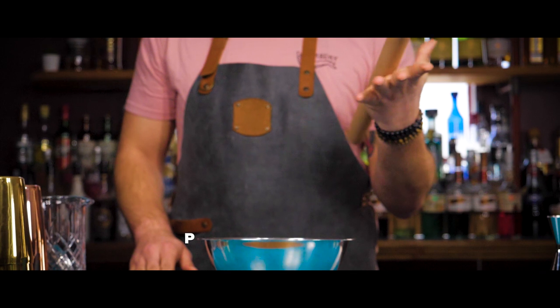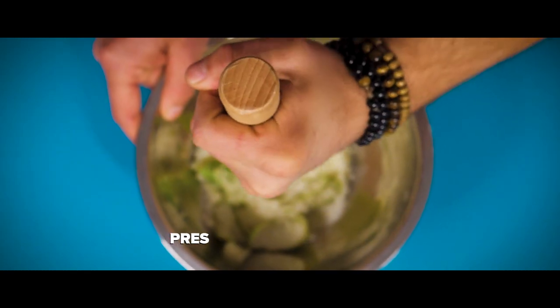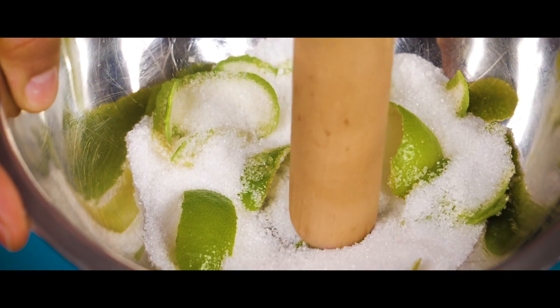Once the sugar is in the bowl, pick up your rolling pin or muddler and press the zest into the sugar. Do this continuously for a couple of minutes until the oils are extracted out of the zest.